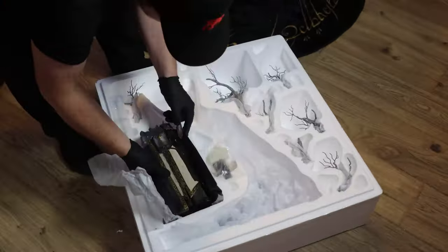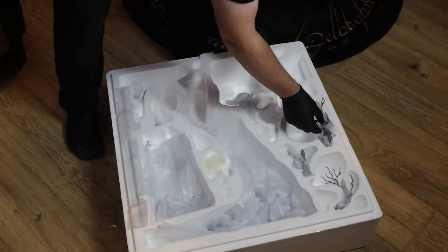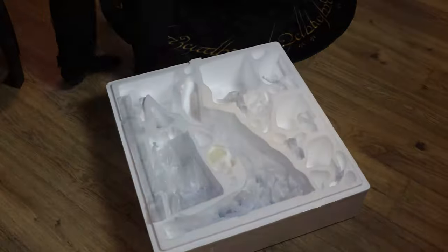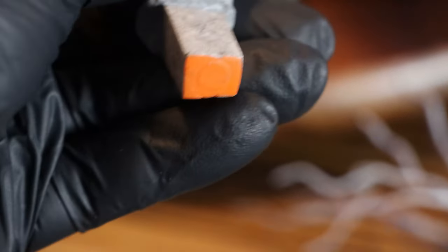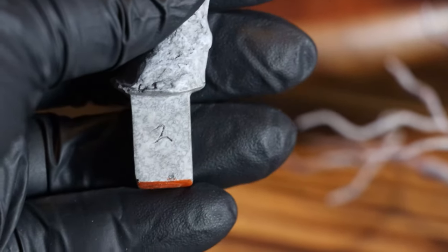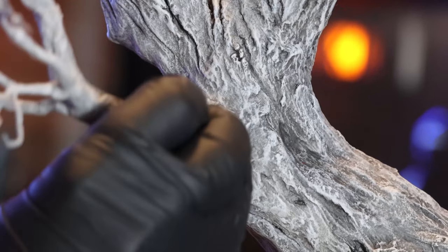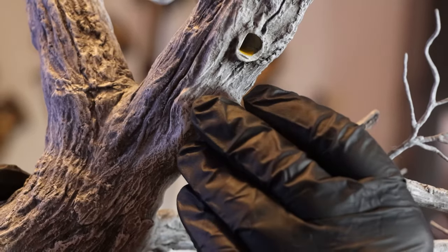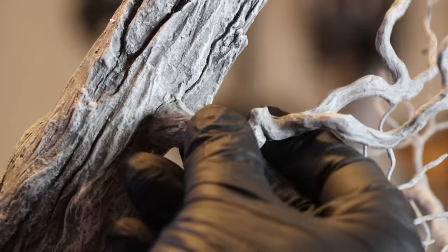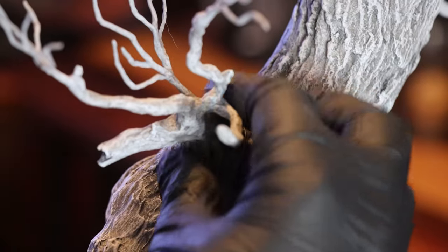Taking pieces out of the box is always a moment of anticipation — the bridge between expectation and discovery. For this statue, I was happy to discover Weta took the care to not only color code the parts, but number them as well. Putting the tree together is, as you would imagine, very straightforward. Just align the numbers and guide the pieces into their magnetic slots. It all fits together quite satisfyingly.